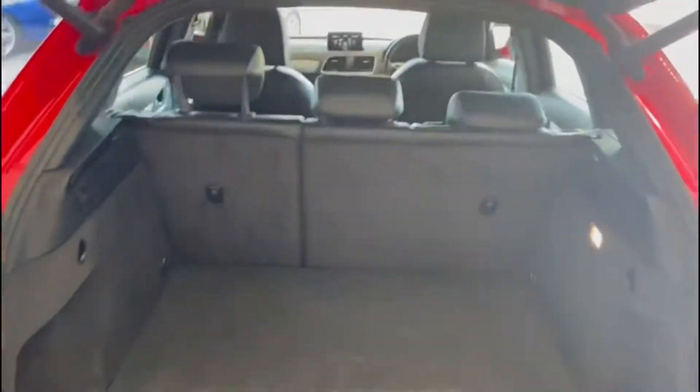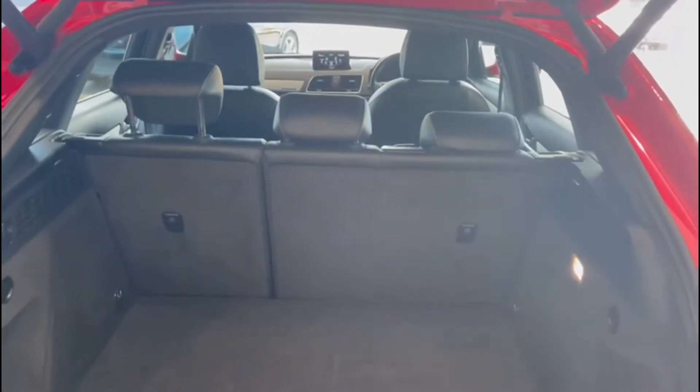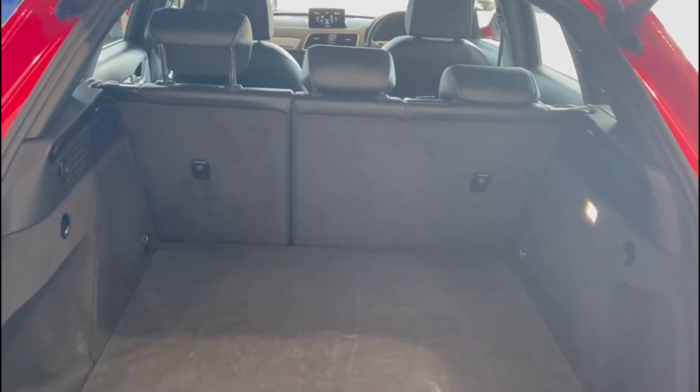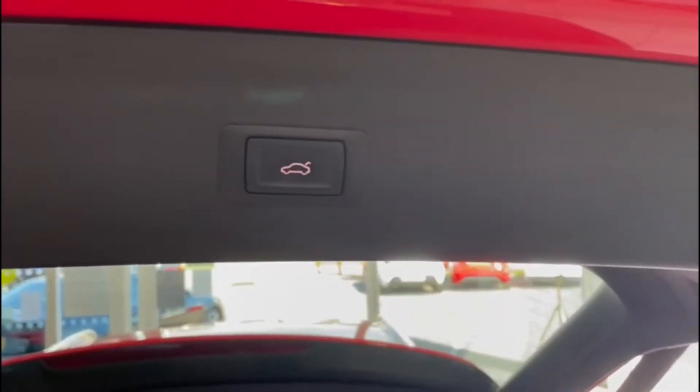If we open up the boot, I can see there is no parcel shelf. This car has arrived with us without a parcel shelf, so we will endeavour to get one, but at the moment please work on the basis that we are selling the car without a parcel shelf fitted. It does have electric boot opening and closing as well.